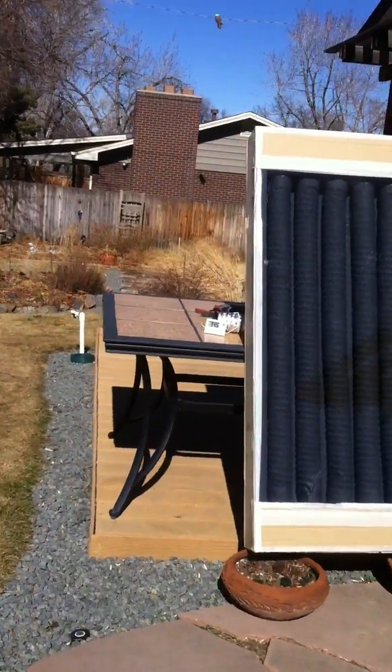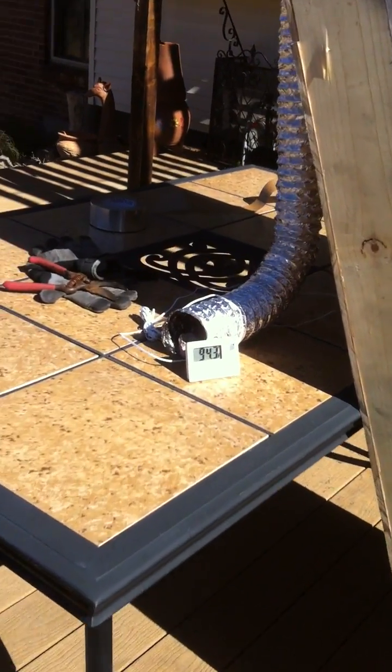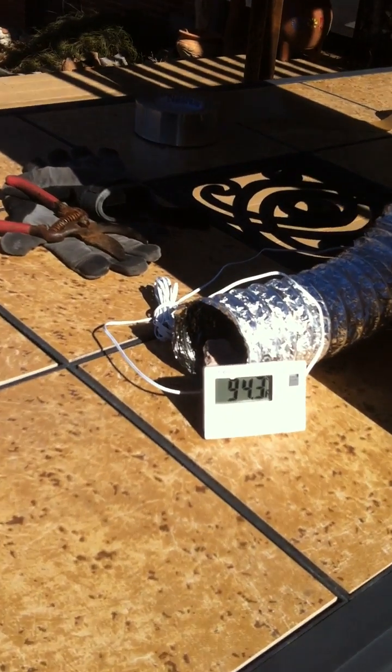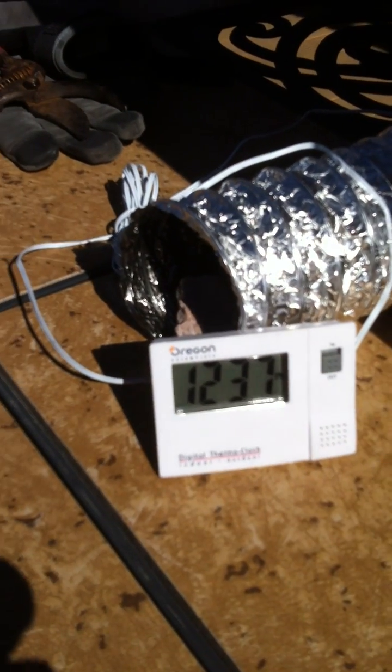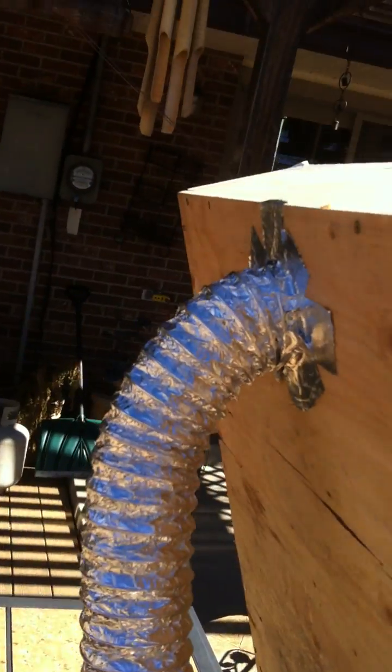We're going to go for a walk and come back and see if anything is still here and how it's working. Right now we're at 94.3, coming out of the outlet, off the top of the heat exchanger.